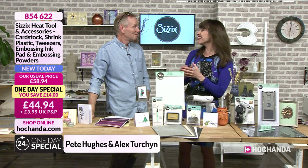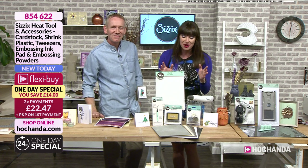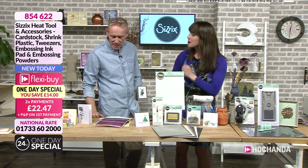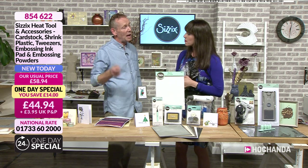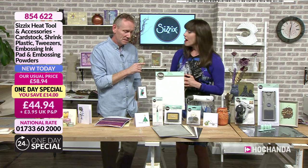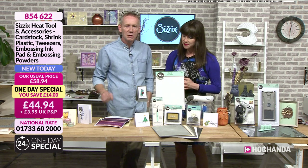Hello, how are you? Hello everybody. So this is the launch of the brand new One Day Special, and this is about your accessories and what you can do with them. Yes, it's about your accessories but also about how you can use the accessory with your die cutting as well. So do you want to talk us through what we get in the One Day Special?